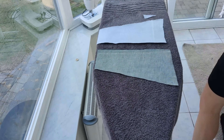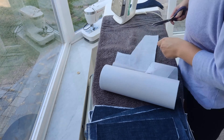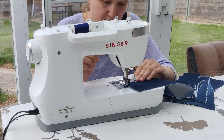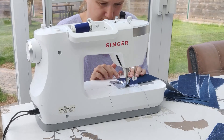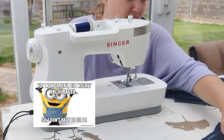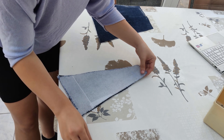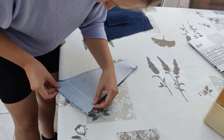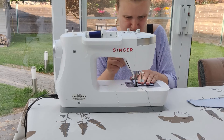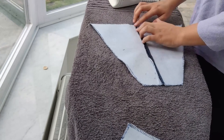Before I sewed everything together, I added fusible interfacing to all of the pieces including the straps, and I also zigzag stitched around the edges. This creates the same effect as overlocking and both of these steps will protect your fabric better and give it a more neat outcome — so I really recommend doing this, but it's not mandatory. Now I'm going to sew the pieces from the front, back, and the cute little pocket together. To make sure the seams last, I sewed each one more than once and pressed everything down with the iron.